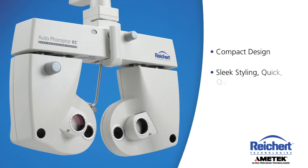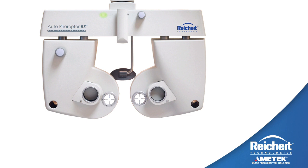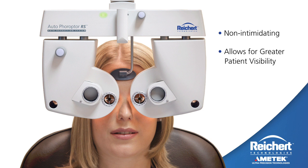The compact design, sleek styling, and quick-quiet lens exchange are unmatched by other automated refraction systems. The Auto Phoropter's compact design is not intimidating and allows for greater patient visibility. Patients will be impressed with the speed of the lens movement and high-tech design.